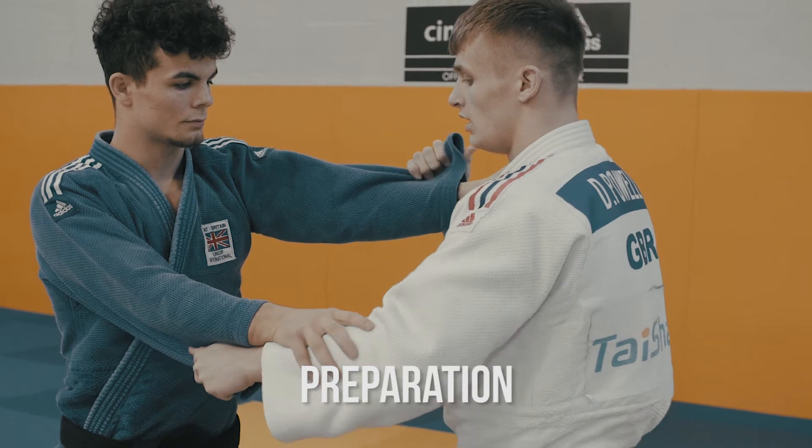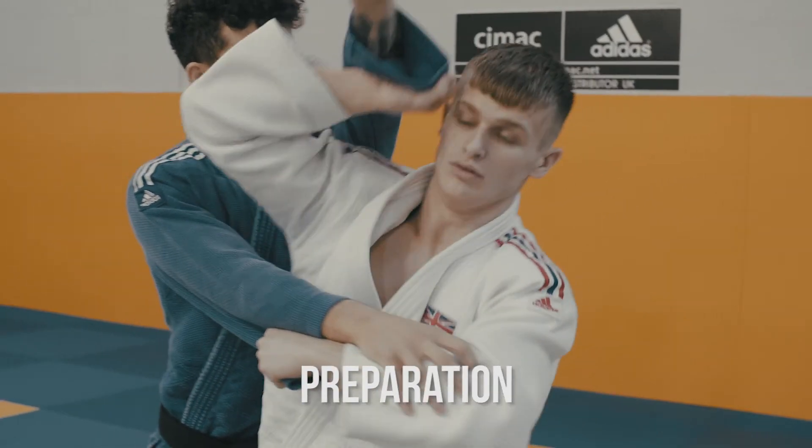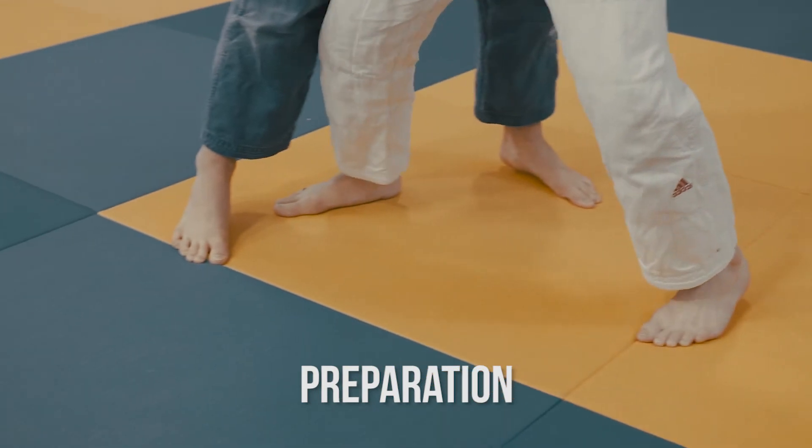The preparation for the technique will be breaking my opponent's grip off, whilst keeping it close to the body with a half turn, and at the same time stepping the lead leg in.